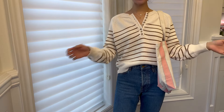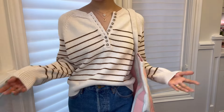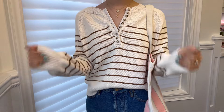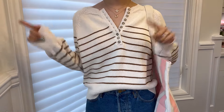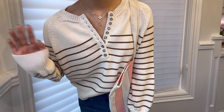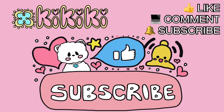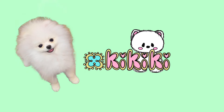If you guys have any questions about Cezanne, the fit, these items in particular, what I feel about the brand, or you have any suggestions for new videos, I would love to hear from you — please comment below. Please do give this video a like; it would help me out so much and I'd be really grateful. Thank you guys so much for watching. Don't forget to like, comment, and subscribe to my channel. Hit the bell button to be notified whenever I upload new videos. I'll see you guys next time — bye-bye!